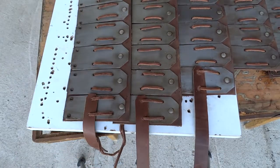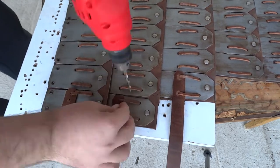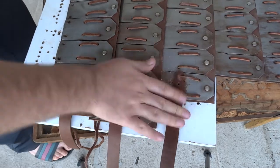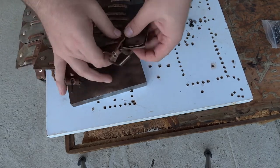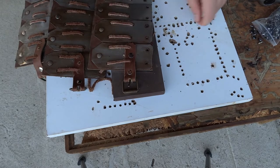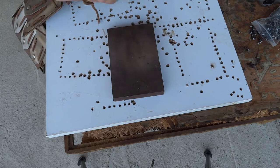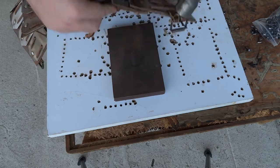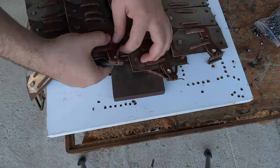Now it's time to put on the final bits — the leather belts that will hold the armor on my body. I put leather strips and belt buckles on the edges of the armor on the last plates, but later realized this would leave a gap underneath my shoulders. I should have put the strips on the plate before the edge so those plates would overlap and close that gap.